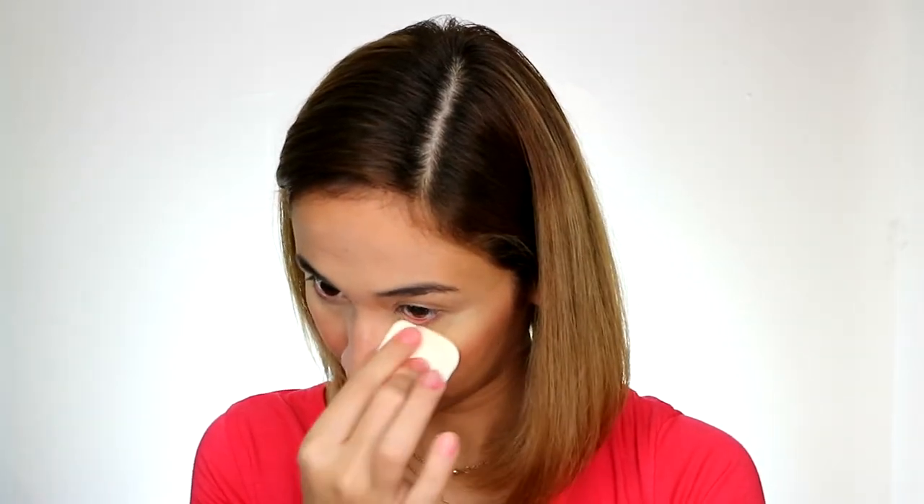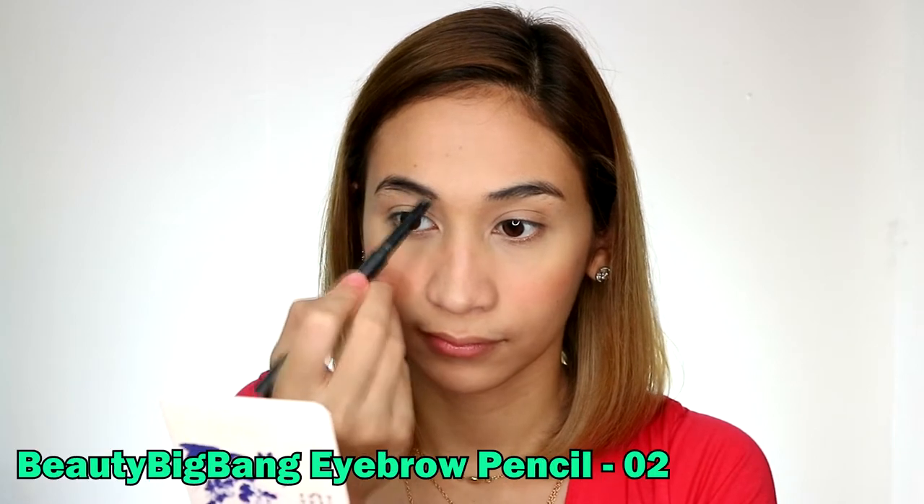That way, you can set your under eyes more neatly. Of course, don't forget the neck area. Next are the eyebrows, of course. I have a review of the Mumuso Eyebrow Pencil, so check it out in the info box.